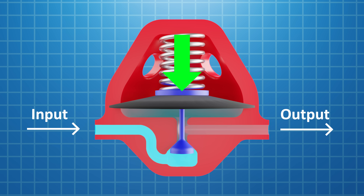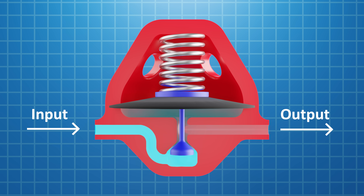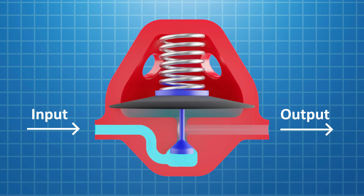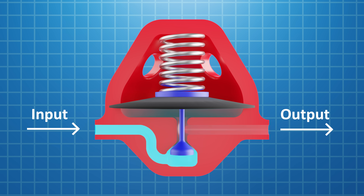To reduce and regulate the output pressure, we need to adjust the compression of the spring until it's just a bit less than the output's pressure on the diaphragm. This way, the valve wants to stay closed when the pressure is set correctly. But if the output pressure drops slightly, the diaphragm will move down and open the valve, bringing the pressure back up. It's essentially a mechanical feedback loop that opens and closes the valve depending on the pressure at the output.